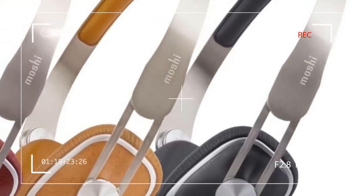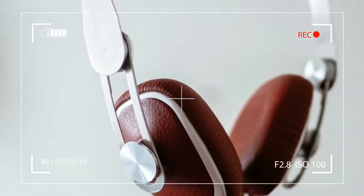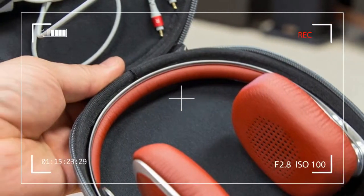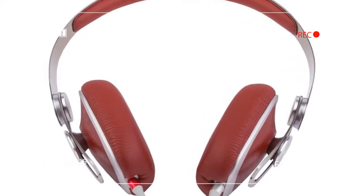We've seen mobile accessory companies try their hands at headphones more than a few times, and the result is usually disappointing. So when Moshi approached us with a prototype of its first high-end headphones at CES earlier this year, we reacted with cautious skepticism.